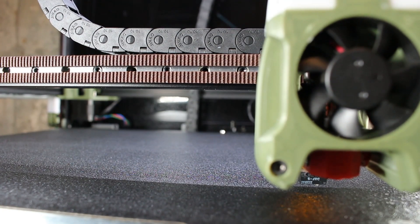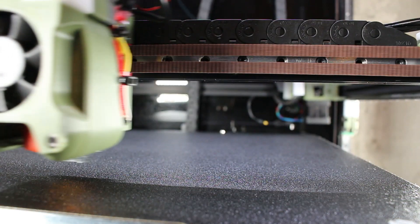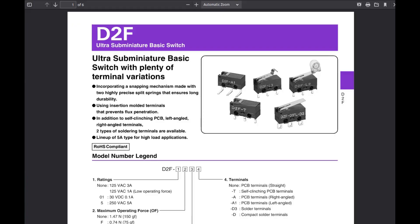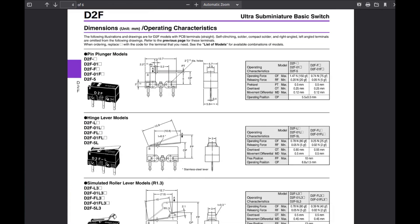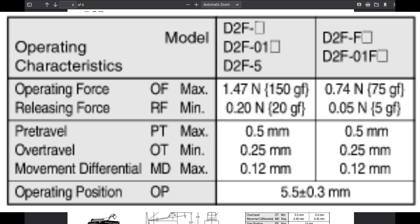This video assumes your Z probe height probe is installed, adjusted, the software is installed and configured, and everything is ready to go. My Z probe is a D2F5 micro switch — this is what's on the Euclid probe. You need to go gather the technical document for whatever switch or brand of switch you're using. On the Omron, if you move down to the section D2F5 operating characteristics and look at the pre-travel section, it states it's a half a millimeter of pre-travel.